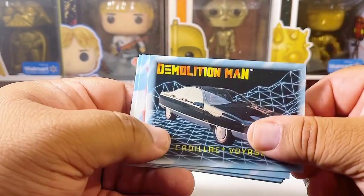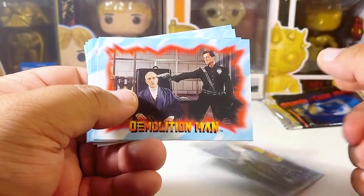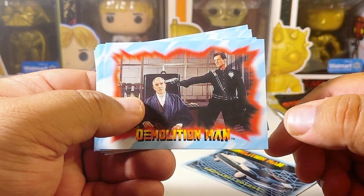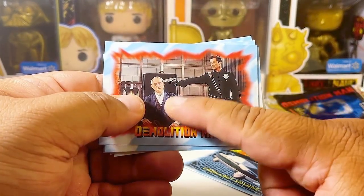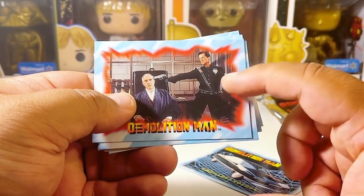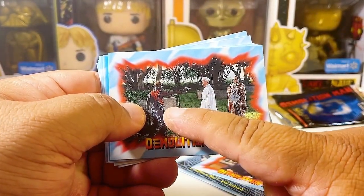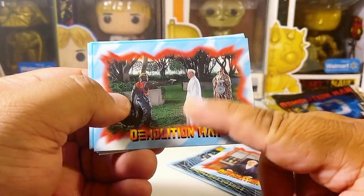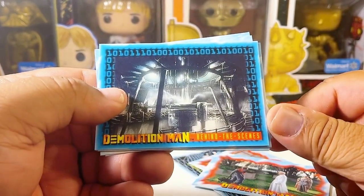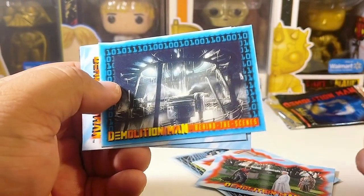The Cadillac Voyage — this is one of the cars they had in the movie, very ahead of its time. It looks like one of the Chevy Malibus from the 90s. This card is almost towards the end of the movie. I forget this dude's name who plays Edgar Friendly. And of course there's Sylvester Stallone. Simon Phoenix here — this was towards the beginning of the movie. And this is the prison but basically a behind-the-scenes look.